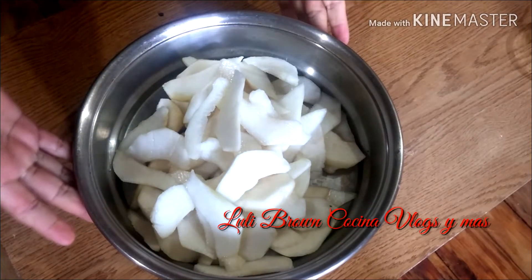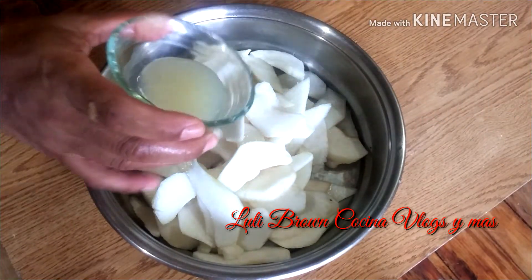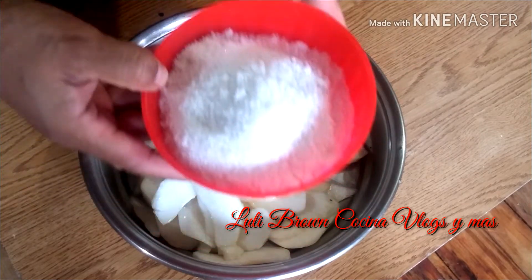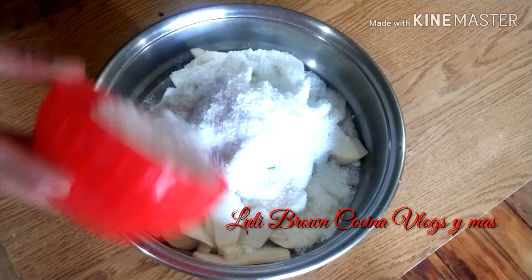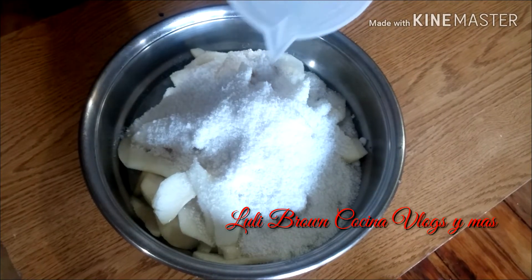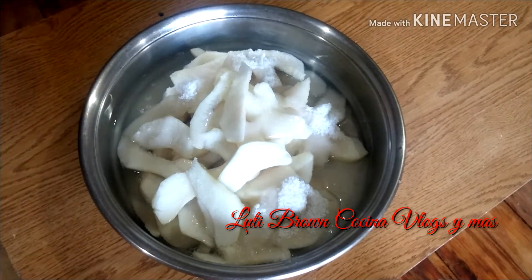Una vez que hayamos terminado de cortar toda la pera, lo que vamos a hacer es ponerle el jugo de uno o medio limón. Le vamos a colocar la taza y media de azúcar. Si querés más dulce, le podés poner más azúcar. Si querés menos dulce, menos. Pero acordate que le tenés que sacar también un poco de agua. Le vamos a colocar el agua, una taza y media más o menos. Si querés que salga más espesa, le podés poner un poquito menos.